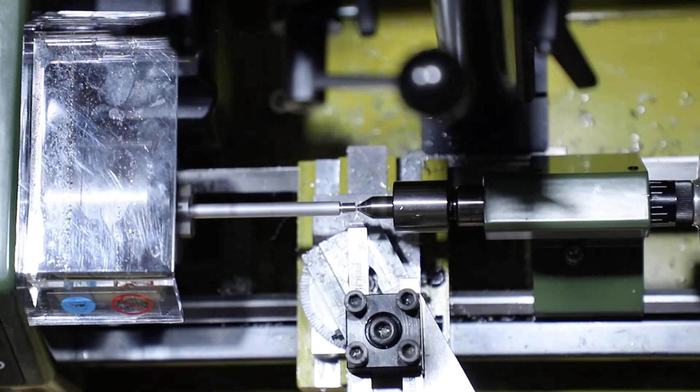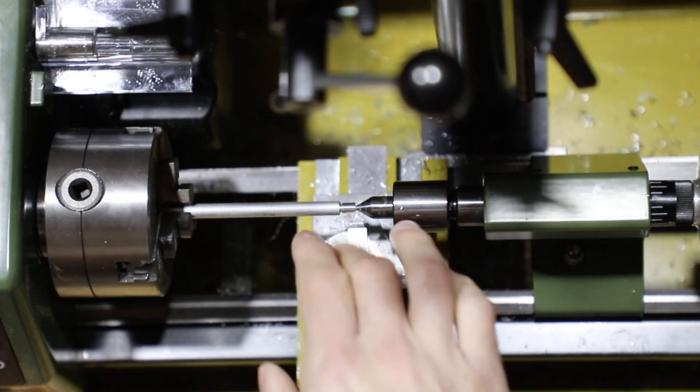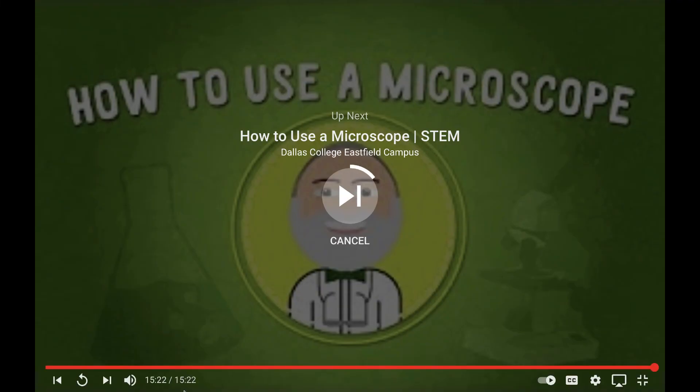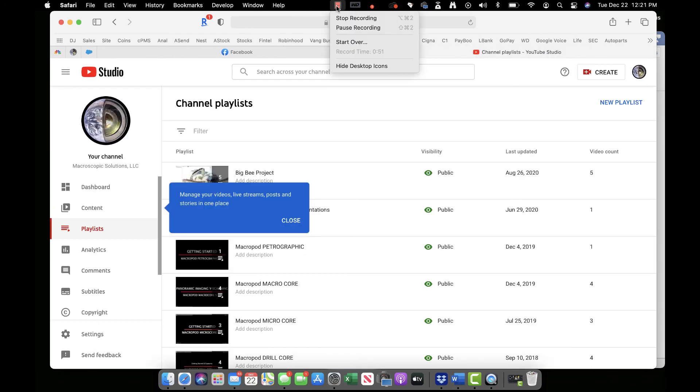To avoid making this video too long, I'm going to stop here. This is a really good introduction on getting everything set up, getting your tools in place, and what tool you want to start with for threading. I'm going to have a second video in the exact same playlist where you can see how we're going to go about cutting threads. See you on the next one.